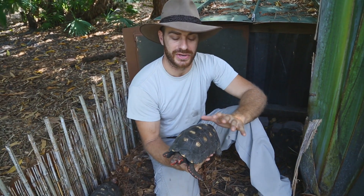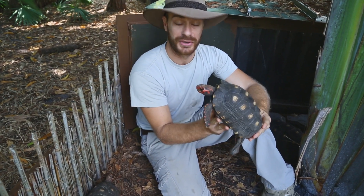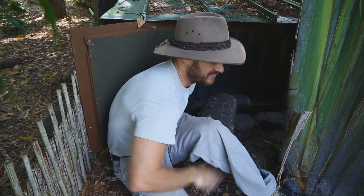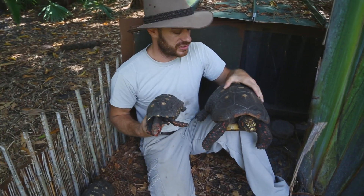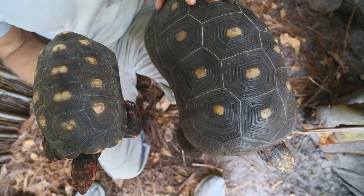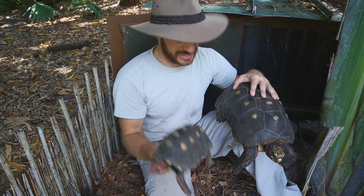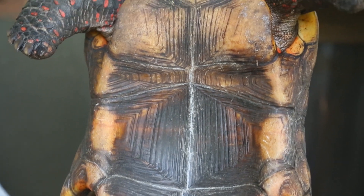Here's another thing to look for when you're dealing with red foots as opposed to cherry heads. In my right hand is a male cherry head — very small little guy, but it's an adult. He does have the concave plastron and a long tail. But when you pull out a red foot — here's a big male red foot — you'll notice that red foots have something called wasping. Look at the waist; it gets narrow on an adult red foot male. That does not happen with the cherry head males. You can also tell it's not a red foot because it doesn't have that wasping, and look at how much smaller it is yet it's sexually mature. They both have the big tail, and this guy's got an extremely concave plastron.